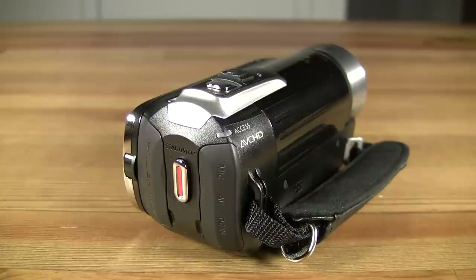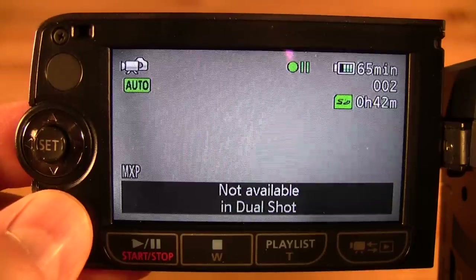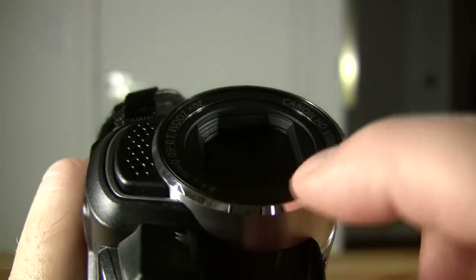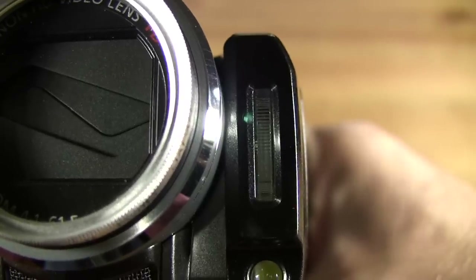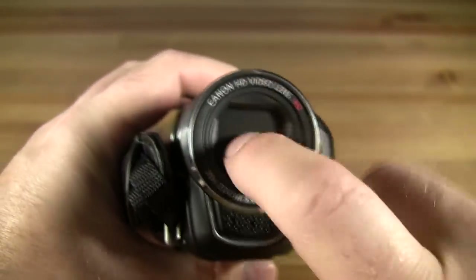The HF-R10 does not include a mode selection jog dial or a video light as found on the HF-200 and FS-100 camcorders — two features that were more annoying than useful. The HF-R10 also doesn't include a shoe mount, filter thread, or photo flash as found on the HF-200, but it does include the FS-100's highly effective single-piece lens cover.